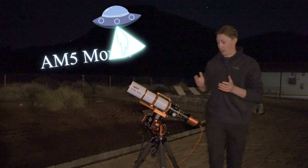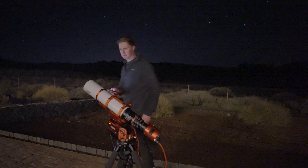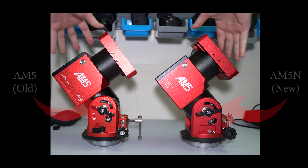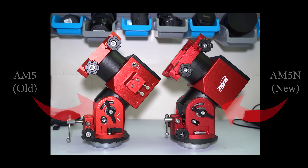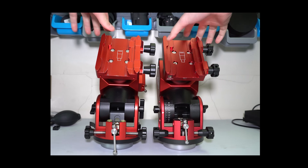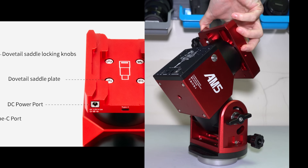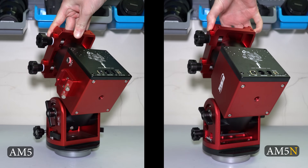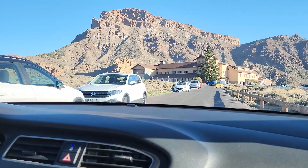I'm already a huge fan of the AM5. It's lightweight, portable, easy to set up, and can carry a significant payload. But most importantly, it gets the job done with some very precise go-to and tracking capabilities. So upon hearing the news of a newer model, I got very excited before being quietly underwhelmed. These are the main improvements: the payload without a counterweight has gone up from 13 kilograms to 15, the azimuth locks have been replaced with an allen key slot, the mounting bracket on the side has been removed, the ZWO logo has also been removed, and the power port has been relocated to the saddle, along with the inclusion of a USB-C port to control the mount. ZWO offered to loan me a copy of the AM5N for my upcoming trip to Tenerife, which I was more than happy to accept.